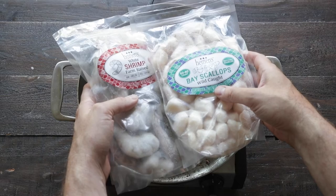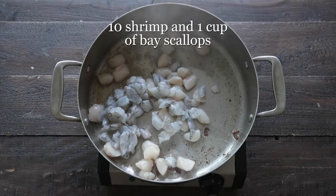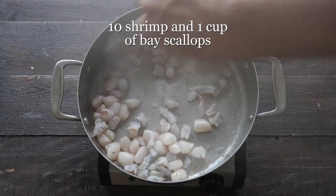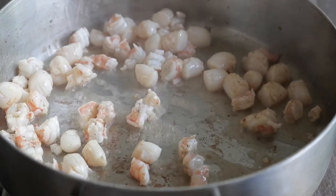Heinen's has fantastic frozen shrimp and bay scallops, which will work excellently in this recipe. We do not wanna cook them all the way through. All we're looking to do is get a quick little sear, maybe only one minute. Remember, they're gonna continue to cook while in the oven.